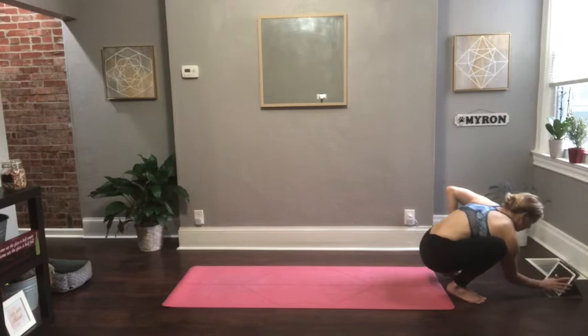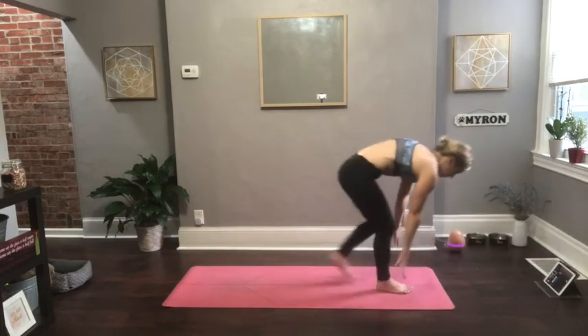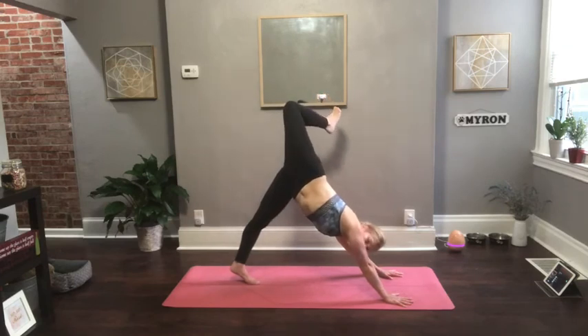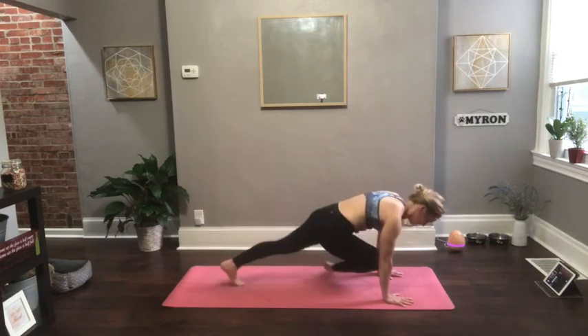Take a few more breaths wherever you are, whether that's child's pose or downward facing dog. We're getting towards the end of our practice right here. Notice if there's any last areas of tightness or tension that you want to release — whether that's physical tension, emotional tension, or mental tension. Make your way to downward facing dog if you're not there. Float your right leg up, peel your hips open. Same thing you did at the beginning, doing it one last time. Then work your way into half pigeon on the right side.